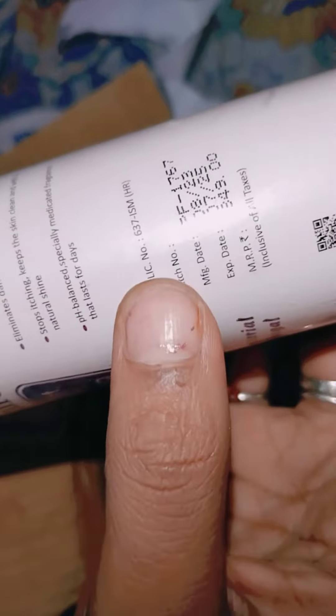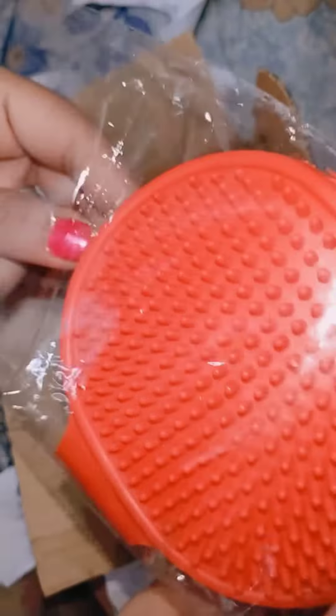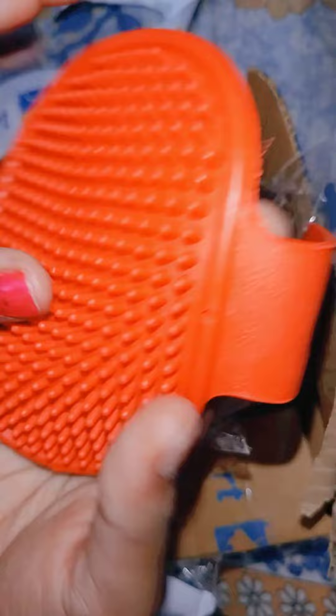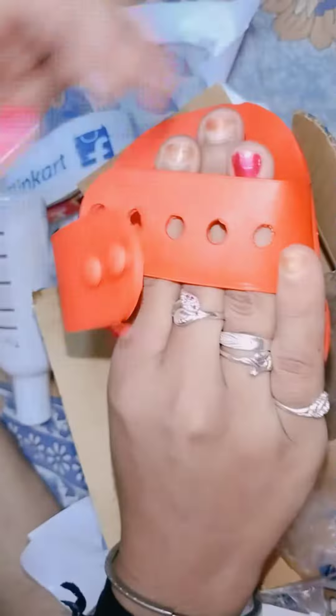I have a lip brush. There is my lip brush. I am not sure how to use the water.